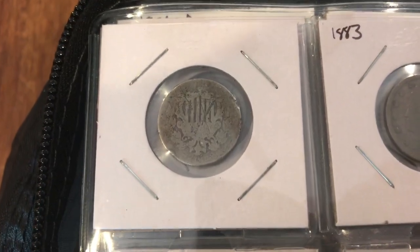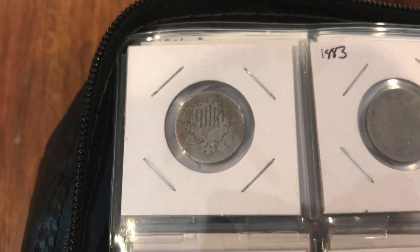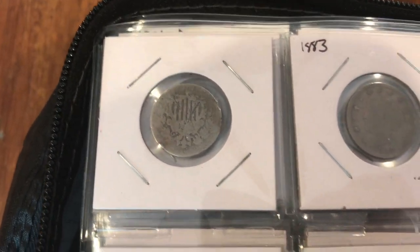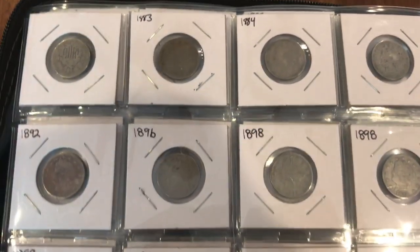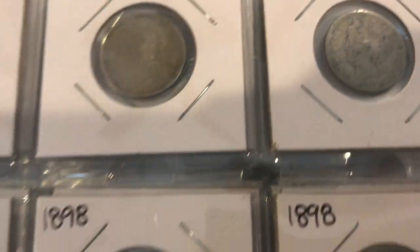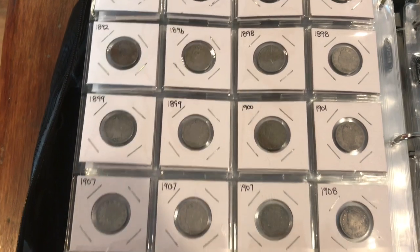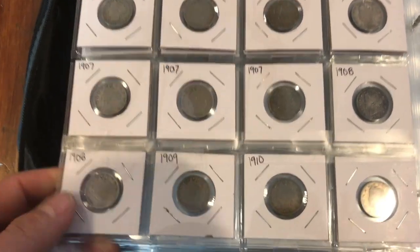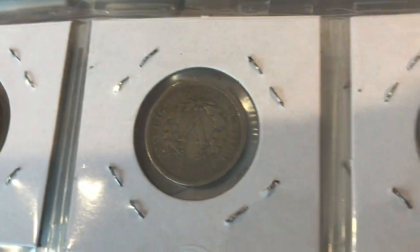Next we've got this Shield Nickel here — it's in pretty rough shape. The rest of the nickels on this page are all just Liberty Heads, nothing too fancy. And these aren't actually silver; they're in the book just because they're still a really cool coin. I think the back on these is actually the best part — it's got a really nice reverse.